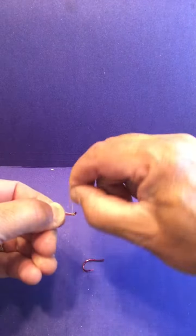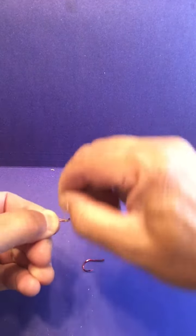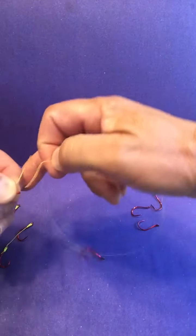So first of all, you start like this, go through this loop here, and you go about six or seven wraps — one, two, three, four, five, six, seven.